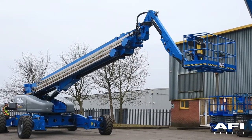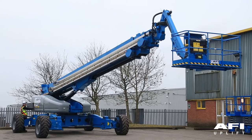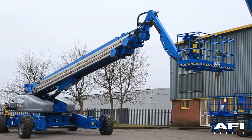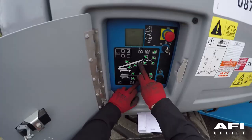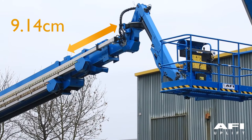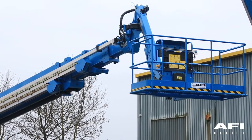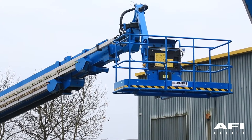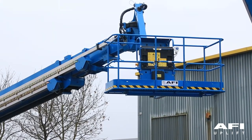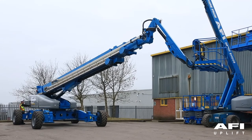Testing the jib rotate limit: at the ground controls, press and hold the function enable button and press either the jib rotate right or jib rotate left button. Rotate the jib boom in line with the boom assembly. Press and hold the function enable button and press the boom extend button — extend the boom approximately 9.14 centimetres. Now rotate the jib to the right; jib rotation should stop at 30 degrees from the centre line of the boom assembly. Repeat by rotating the jib to the left — again it should stop at 30 degrees from the centre line.